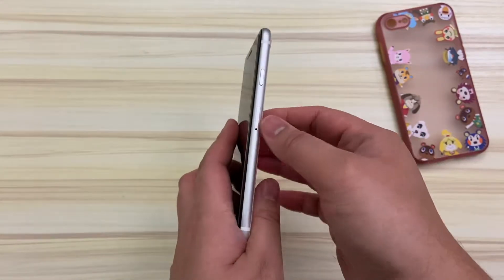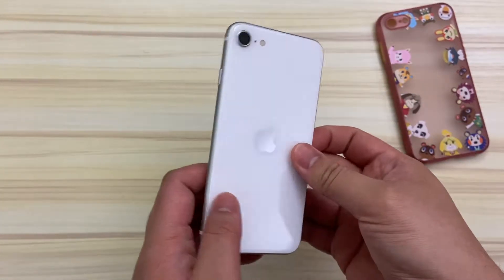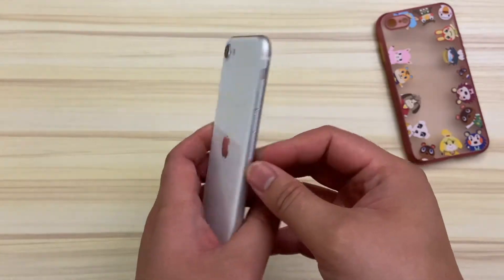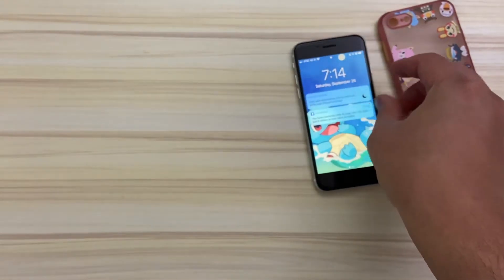So it has a tried and true build. Those familiar with the iPhone 8 would tell you how much they love how that phone feels, and it shares the same specs with a couple major upgrades. The main upgrade being the A13 Bionic chip inside of it.